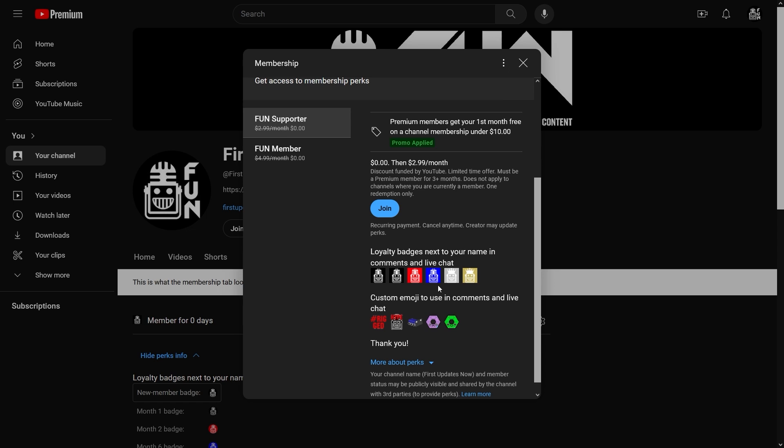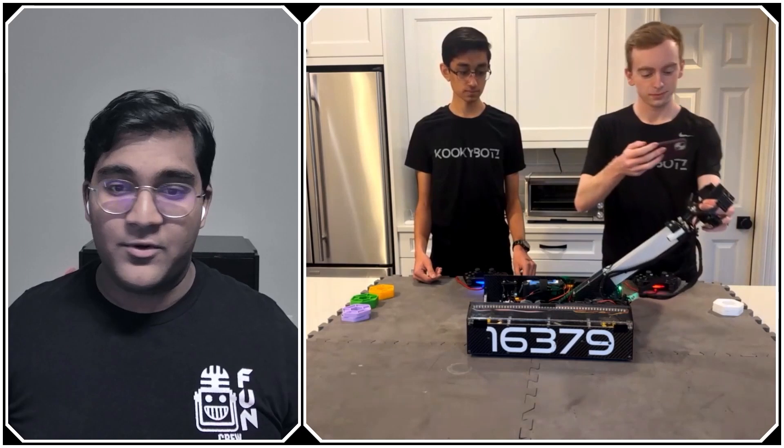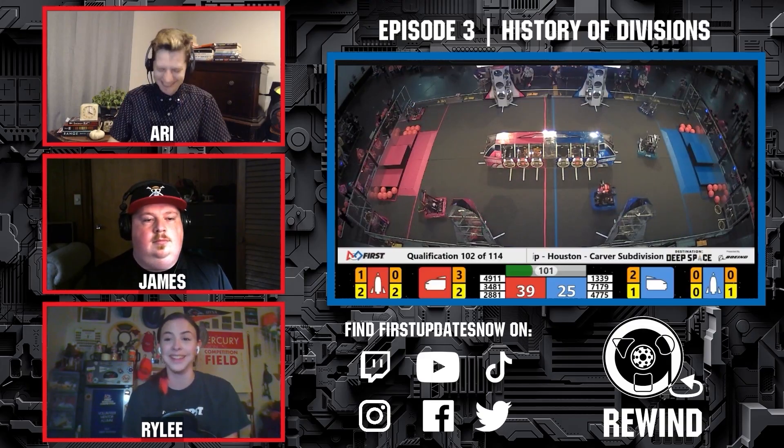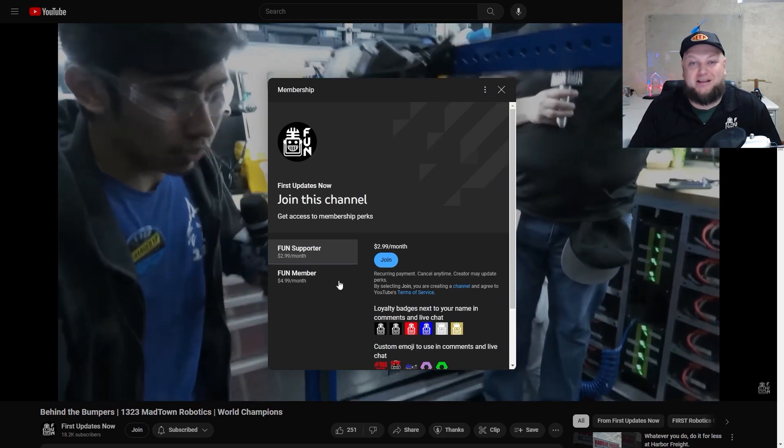Support FUN's content creators when you sign up for a membership on YouTube Join. You'll get access to special perks like emotes, loyalty badges, and FUN members will even get early access to our scheduled videos and more. 100% of this revenue will go back to our correspondents to help recognize their efforts. Click the join button in any YouTube video to pledge your support.